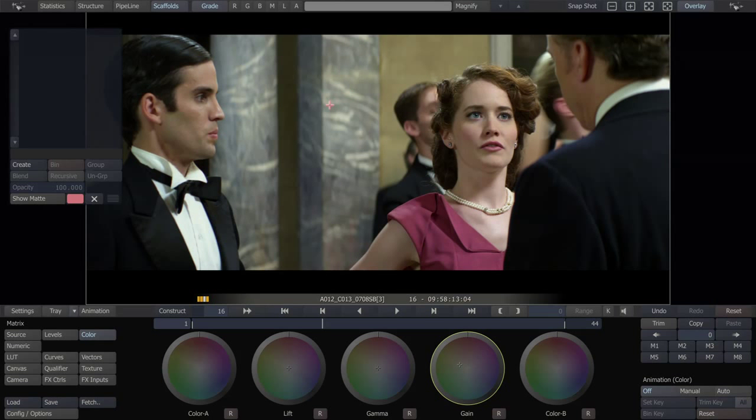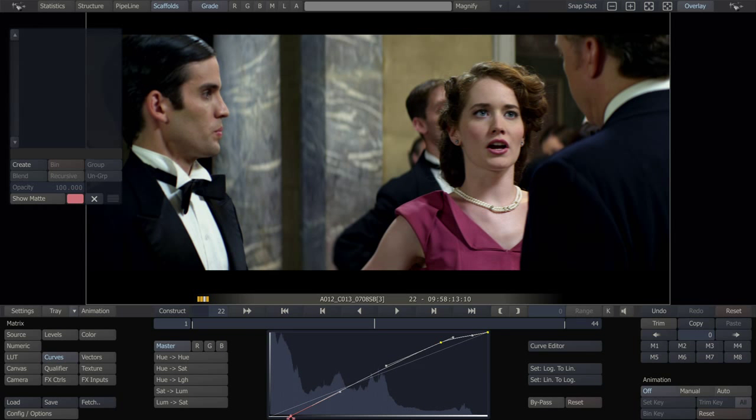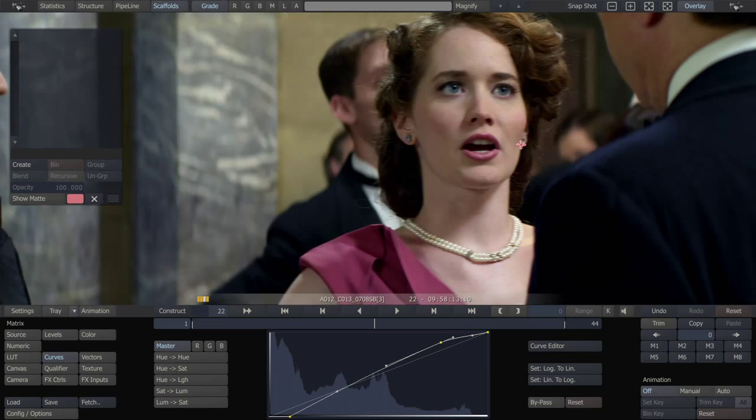A little bit warmer. Okay, let's say we're happy with that. Let's go a little bit more extreme just to show an example of beauty work. All right, so let's say we're happy with that.